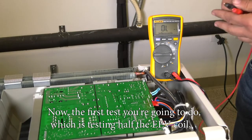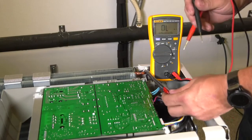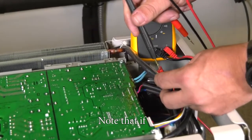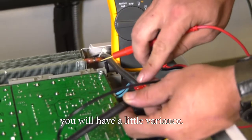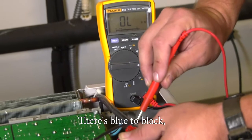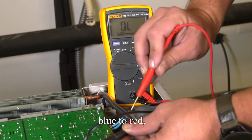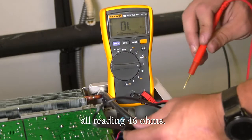The first test, which tests half the EEV coil, is going from the blue wire to every wire on there. You should be getting a reading of 46 ohms plus or minus 10% at 68 degrees. Note that if temperature increases or decreases you will have a little variance. Blue to black, blue to yellow, blue to red, and blue to orange should all read 46 ohms.